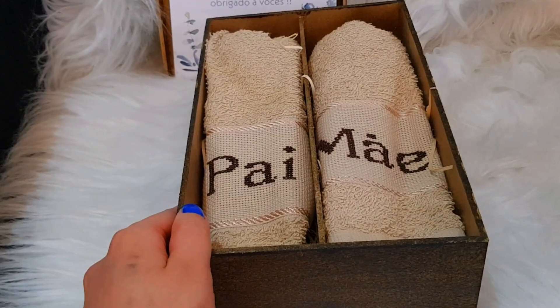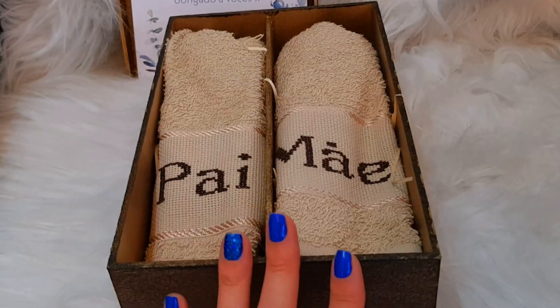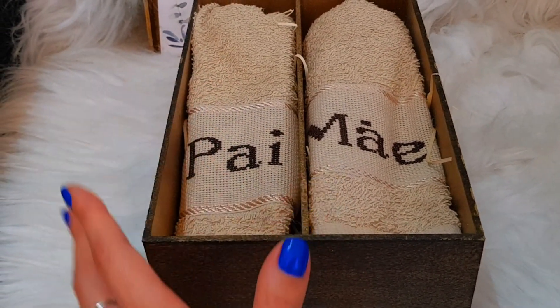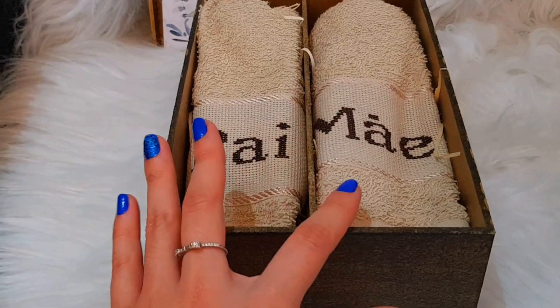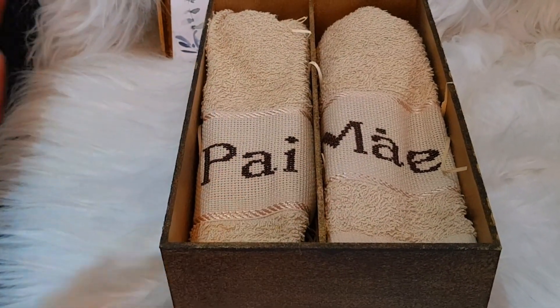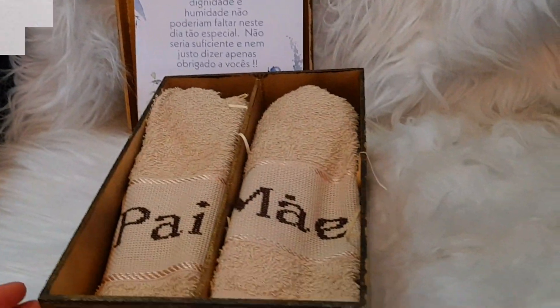Compensa muito vocês fazerem — o custo-benefício é bem bacana. Dessa caixinha aqui, tem também para uma toalha só, caso vocês queiram. No Almeida Terzanatos, onde eu comprei essa caixinha, tem para colocar uma toalha só. Dá para você fazer de várias e várias maneiras, decorar e ficar da sua cara.